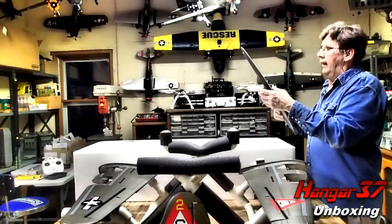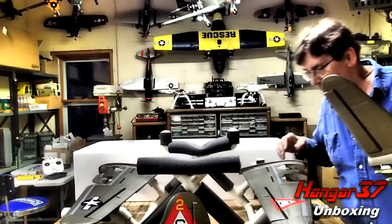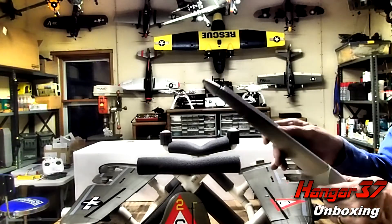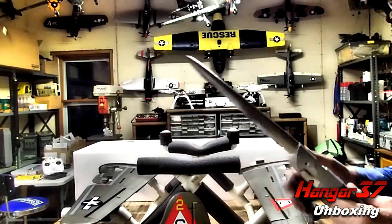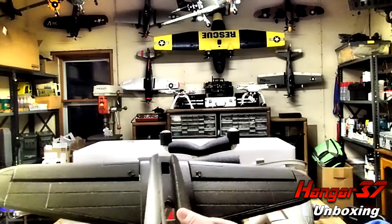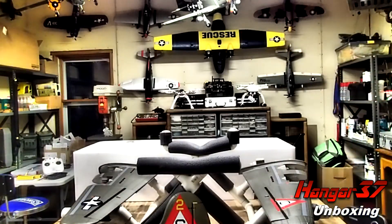And now we've got our elevator. I'm seeing here that this has got foam and nylon hinges — kind of double protection. Looking good. It's painted, the back stops to the horns, and the horns are painted. Nice job, Freewing.